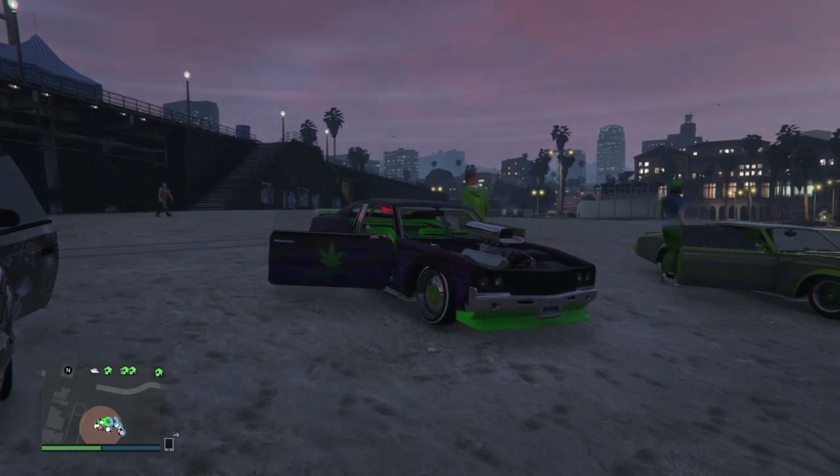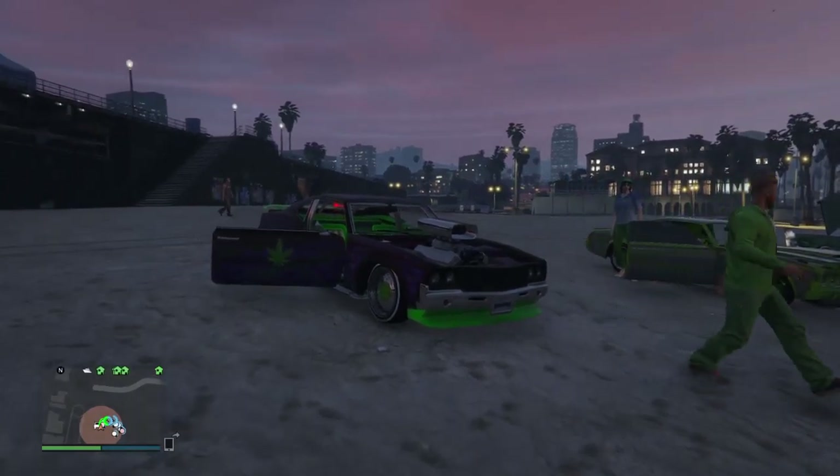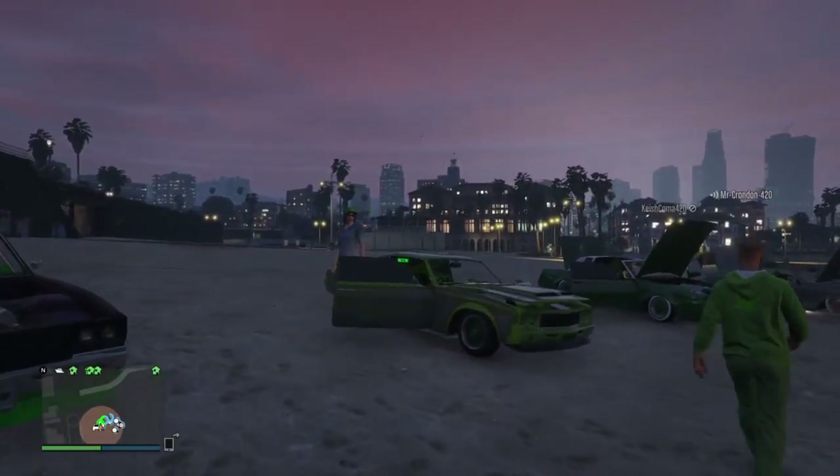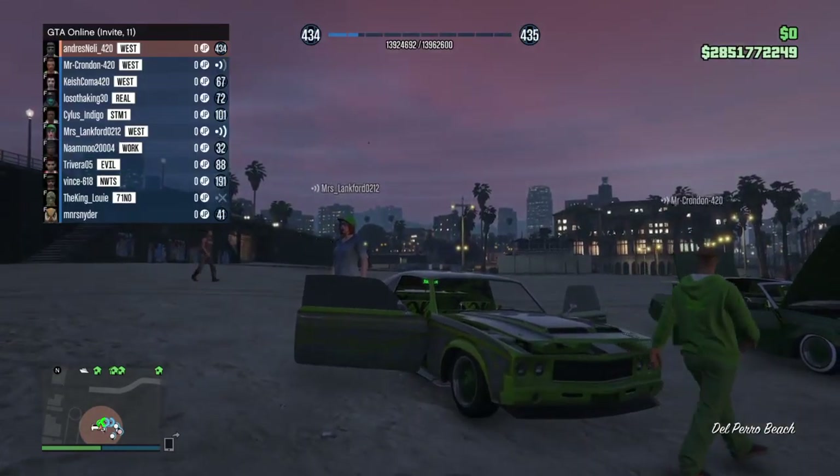Alright, I'm on to the next one. This is my own car, Mr. Crondon 420. I also have the crew emblem all over the car. I got some chromed out decaled fringe.